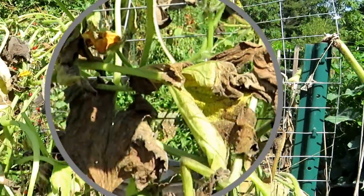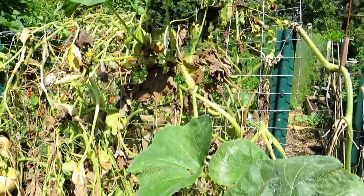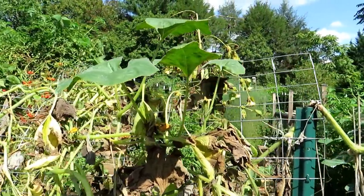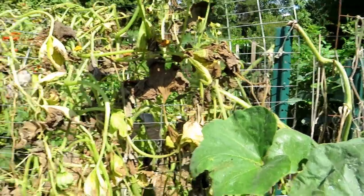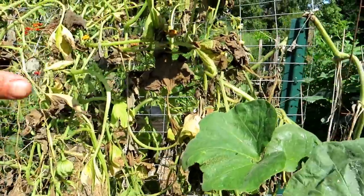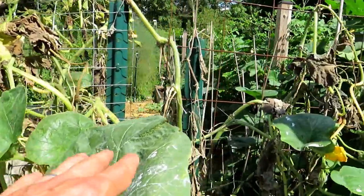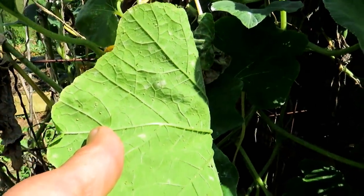We've had crazy weather, crazy heat and humidity. I think some insects that may have been dining on aphids aren't around right now for whatever reason, so they're taking over the garden. I think they've killed off my acorn squash — I thought that was from the vine borer, but the aphids are working their way over to my butternut squash, and you can see them on the leaves.